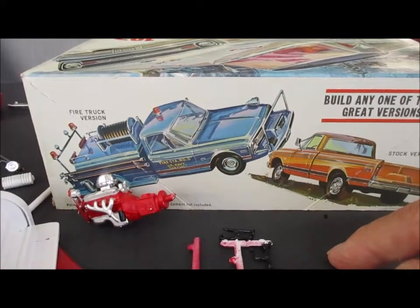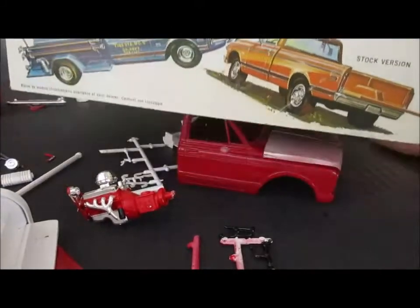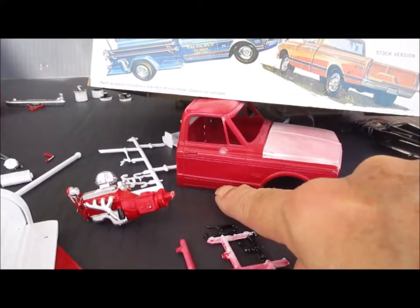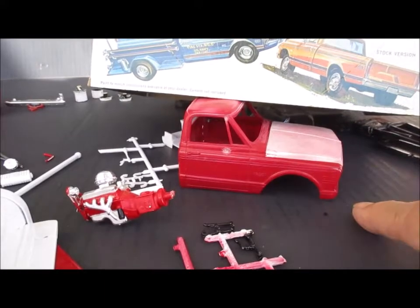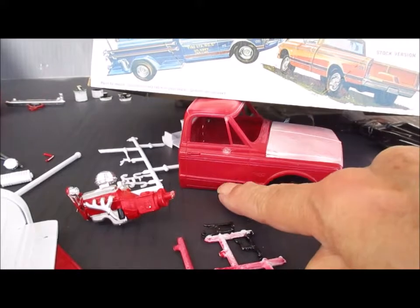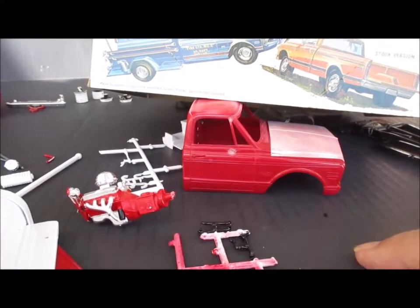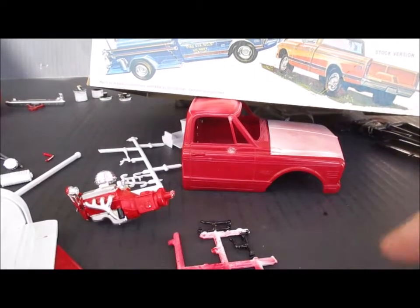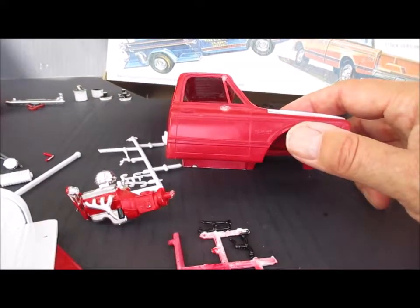Hopefully this will turn out looking really good. One thing that's going to be kind of an oddball about this being a Forest Service truck is — if you notice — this is the high-end trim, a Cheyenne or something like that. It has the high-end chrome stuff with fake wood trim in here. Either way it's a high-end pickup, but so be it.